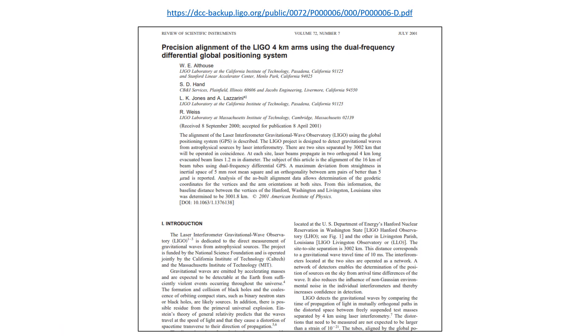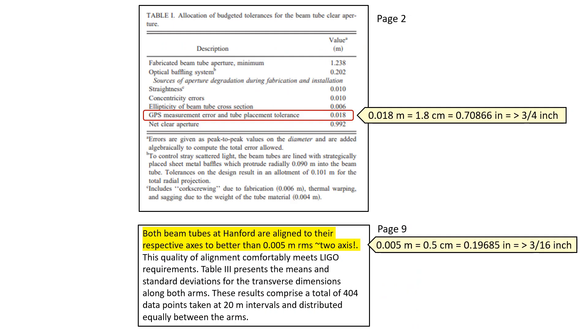Here's a very good article explaining exactly how they did the alignment using GPS surveying — I'll leave a link in the description. On page two is table one, which lists the allowable tolerances for the beam tube, including the manufacturing process. The tolerance from a perfectly straight line allowed during final assembly and GPS alignment was 1.8 centimeters, or less than three-quarters of an inch. At Hanford they actually got it to within half a centimeter, which is less than three-sixteenths of an inch. I worked in commercial construction on large projects, and that is impressive.